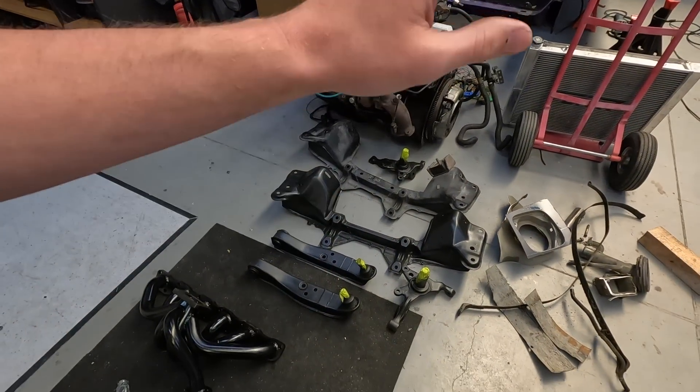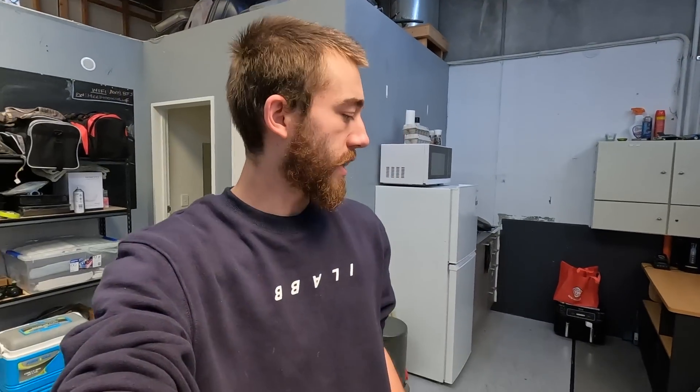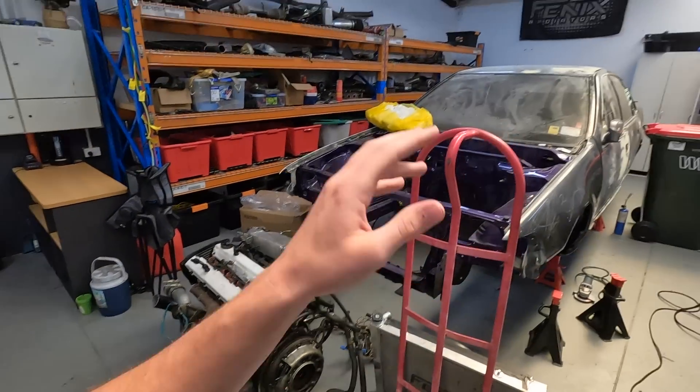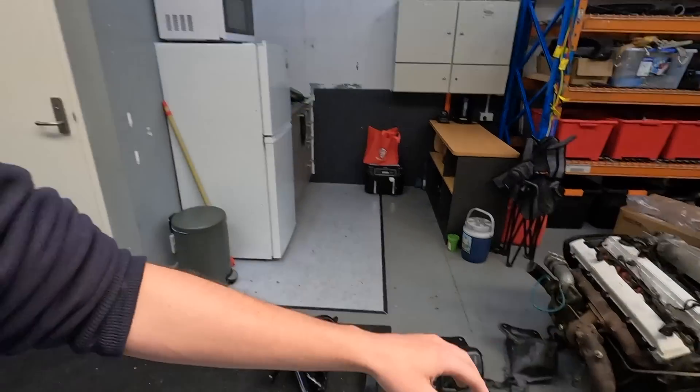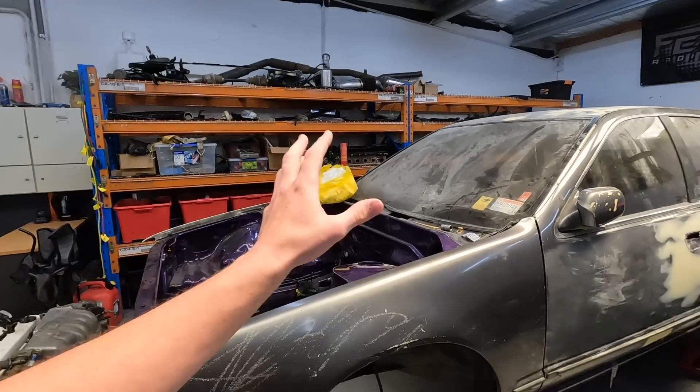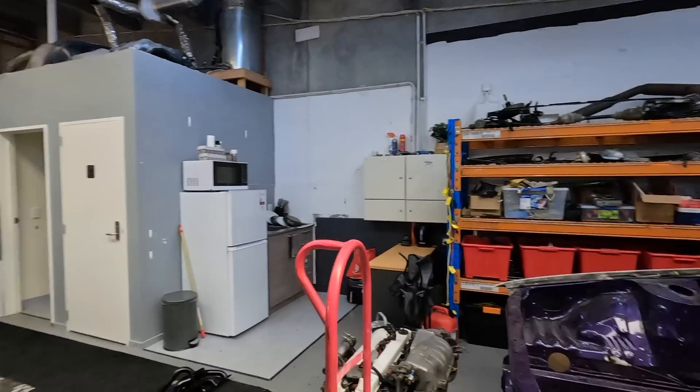Really looking forward to getting the angle kit - especially the crossmember - into the Sapiro. We'll be doing that later this week because once the crossmember's in we can get the gearbox on the back of the motor, get the turbo manifold and turbo on the motor, and then actually get the drivetrain back into this car. It'll be the first time this car's had an engine in about three years. Initially I did buy this car years ago - you can actually see the video of me buying it on the channel, it's like my sixth or seventh video.